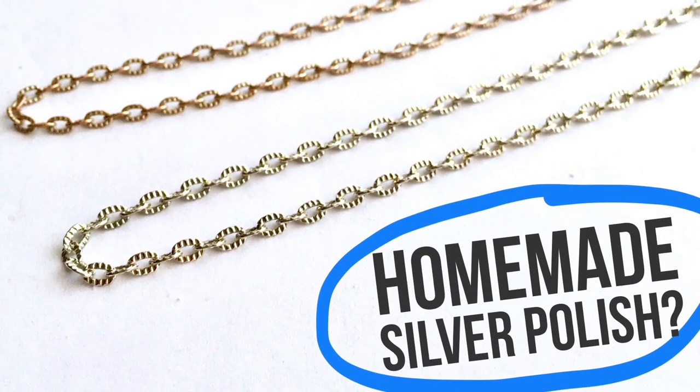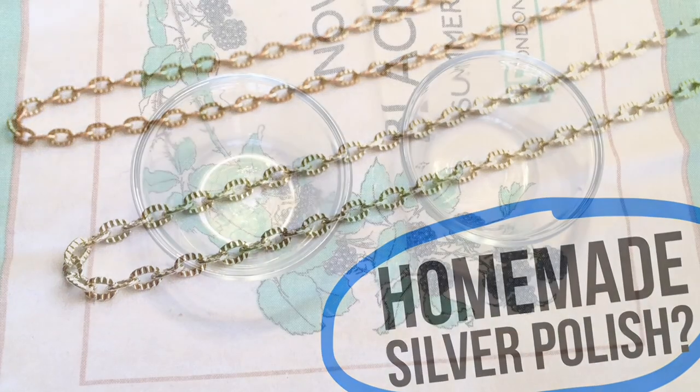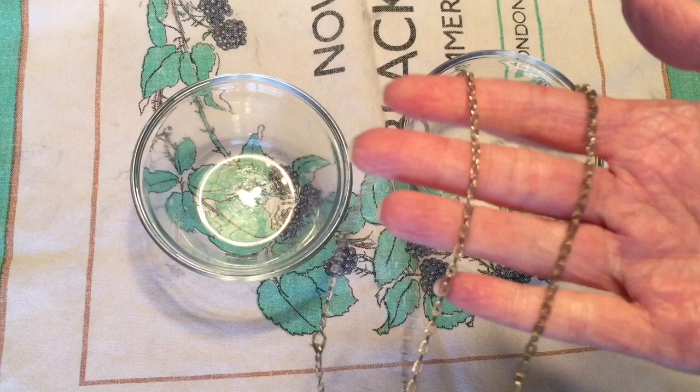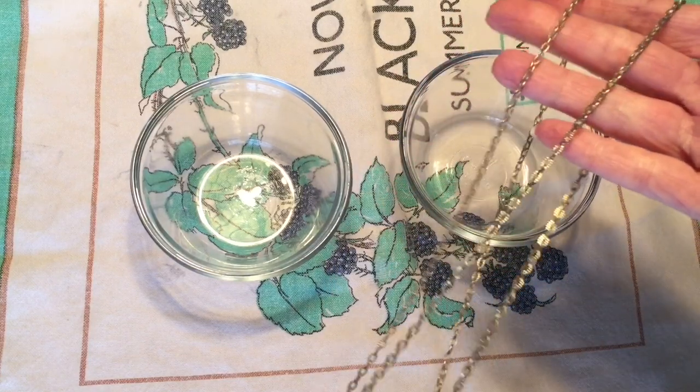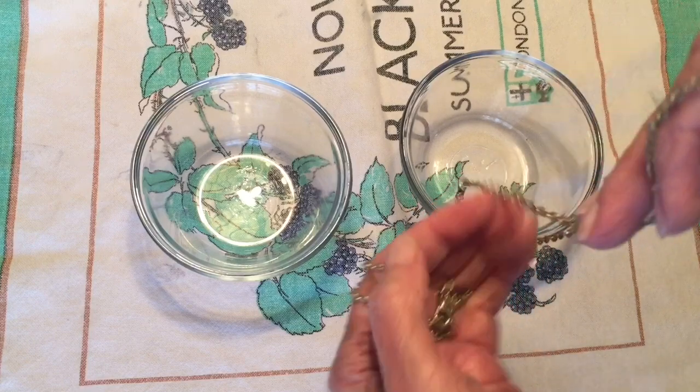Can you make your own silver polish at home for just pennies? Today we're going to find out. Watch and see. Hey friends, welcome back.